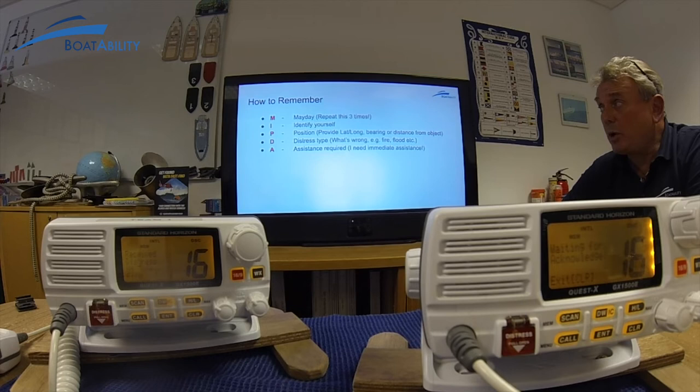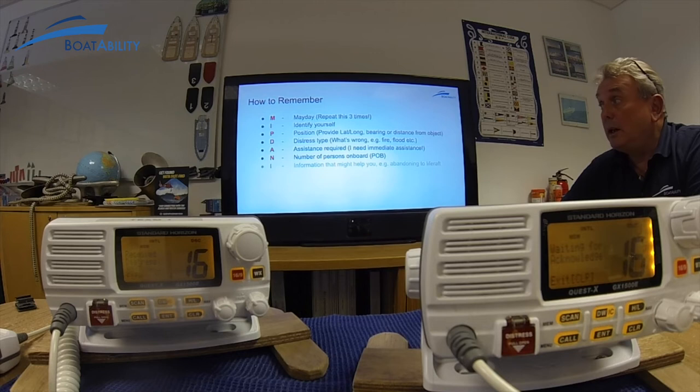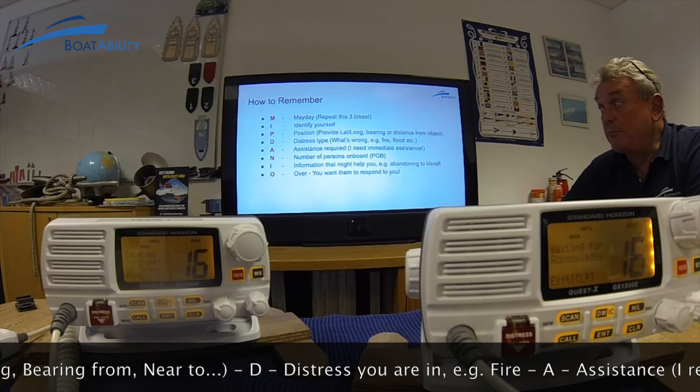Then what's wrong with you — we've sent it digitally that we're on fire, but you also repeat it for those without digital radio. Then what assistance you require — it might sound obvious, but yes, we need immediate assistance. How many persons are on board — that includes you as the skipper. Also any information that might assist them: for example, if you're getting into a life raft, it's very important to let them know, because they're now going to be looking for your life raft and not the boat. Then finish off with 'over' so they come back to you.